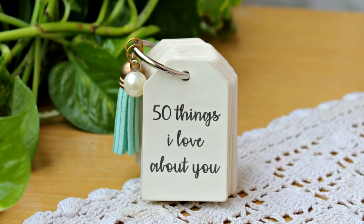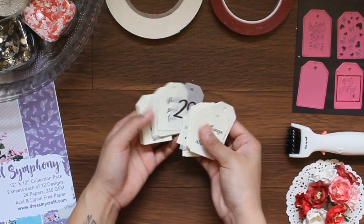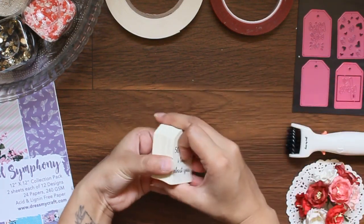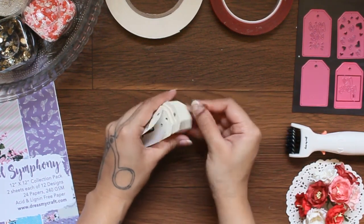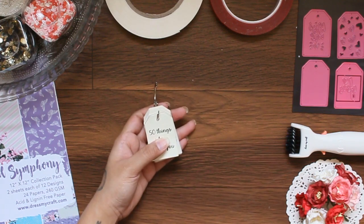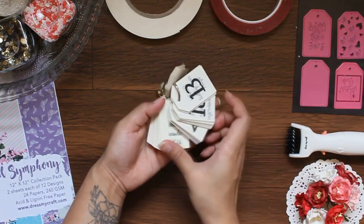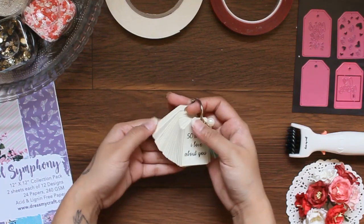Starting with something very basic, here I have created these '50 Things I Love About You' tags. There are two ways to do it — you can either hand write on the tags or print it out like I did here. I even printed numbers on white vellum. I used a simple tag die to cut these all. Now putting the tags in a ring and adding a pearl and a tassel for more interest. All of these embellishments and accessories are from Dress My Craft. Now look at these embellishments — they make a cute gift for your someone special. A quick tip: if you are a colorist or a card maker, you can make your swatches with these tiny tag dies.